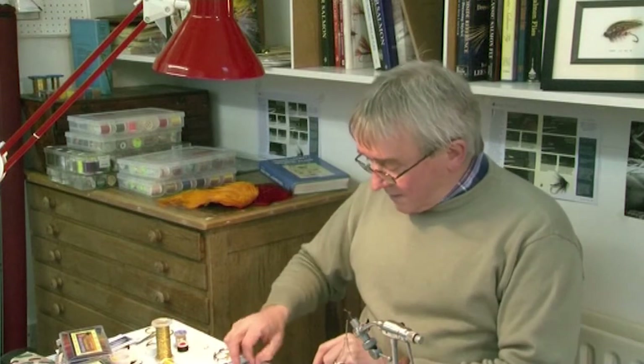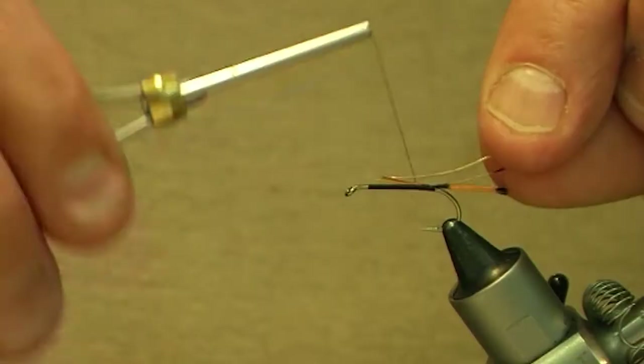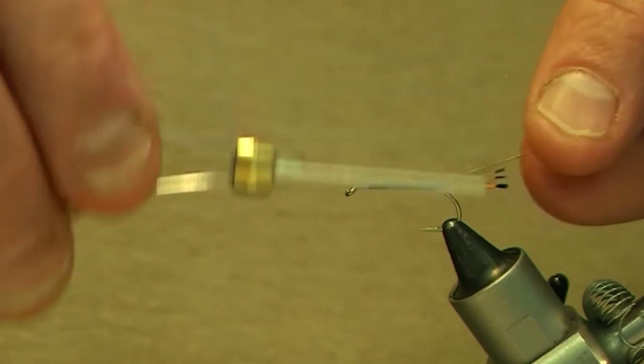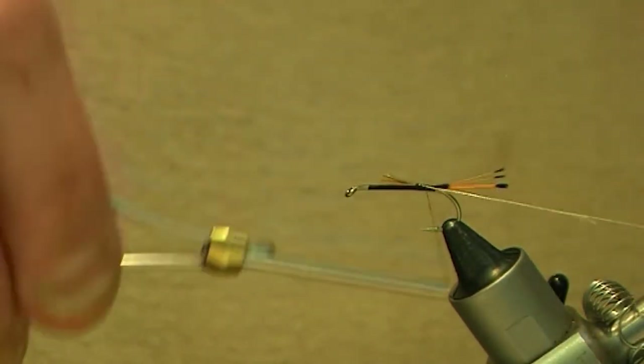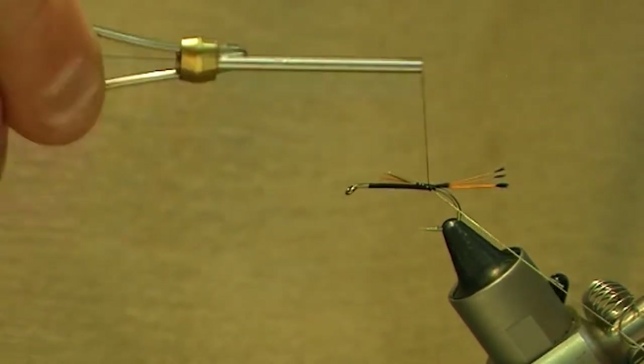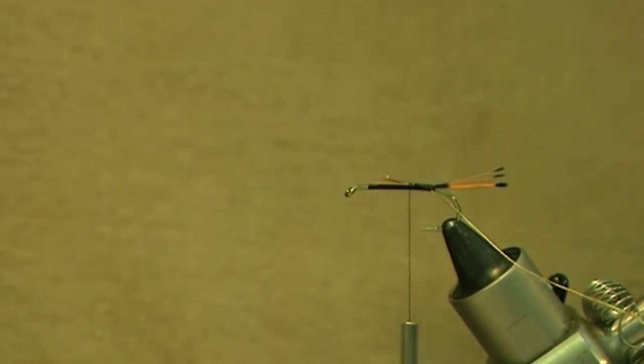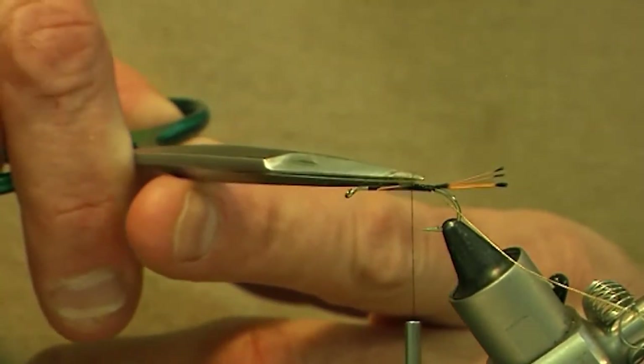The rib for this fly is a piece of gold oval, and we cut that off and tie that in. Tie it in just on the far side of the hook shank like that, and as I go back I take the rib down to the side. Just tighten up on the tippet fibres and the rib to secure them in.